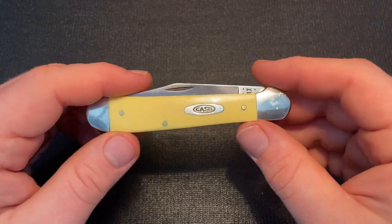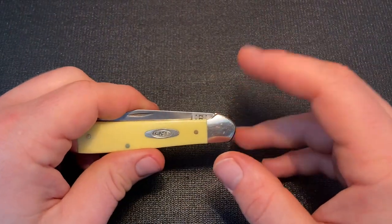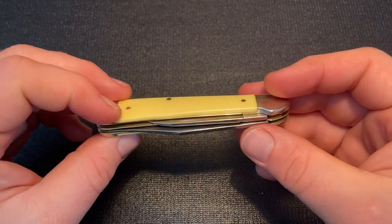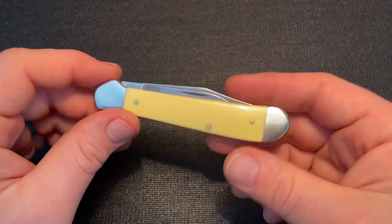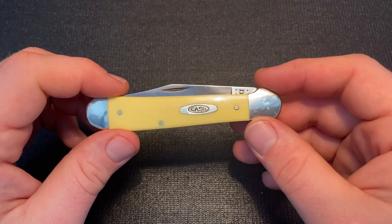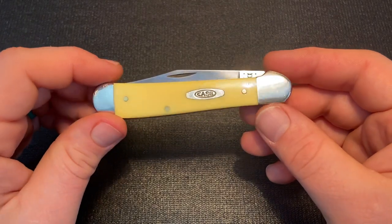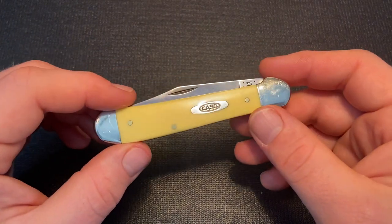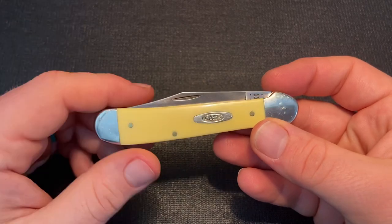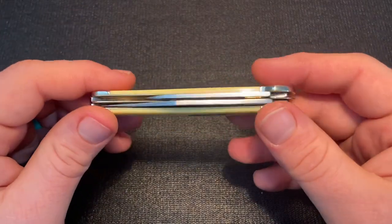I've seen on several forums and dealer sites the Copperhead referred to as the 'Vietnam knife' or 'Vietnam Copperhead,' connecting this knife to the Vietnam War. Supposedly people in that war preferred this knife. I've seen that claimed but haven't seen evidence it's actually the case — in fact, I've seen at least one person who was in Vietnam say they never saw anyone carrying one. It's hard to verify that type of thing, as there's not a lot of research done on what pocket knives people carried in wars.